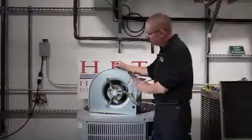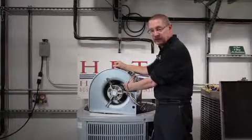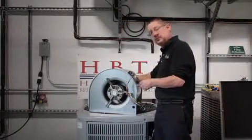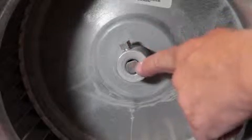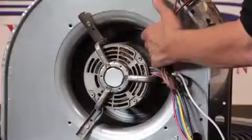We're talking about blower wheels themselves and making sure that they spin correctly. Failures come from the set screw being too loose — we want to make sure that the set screw is tight and on the flat of the shaft on the motor — or dirt buildup that allows it to come out of balance.